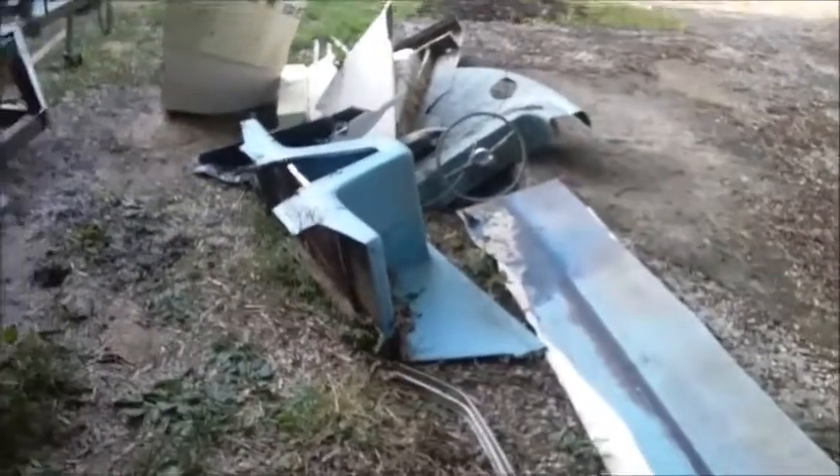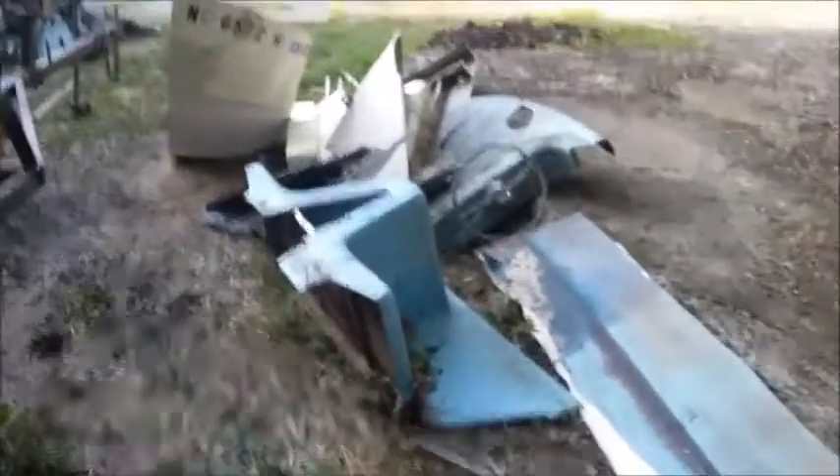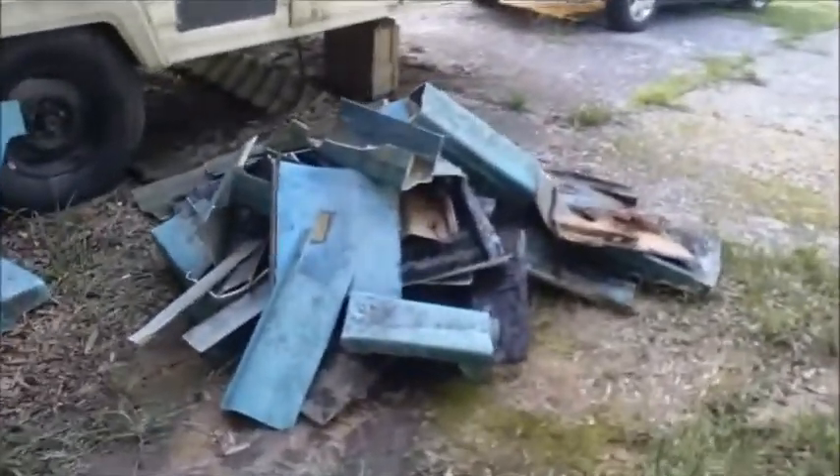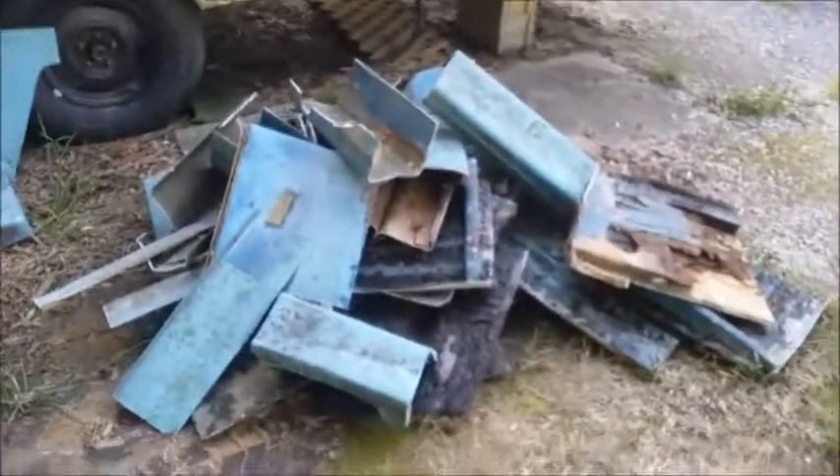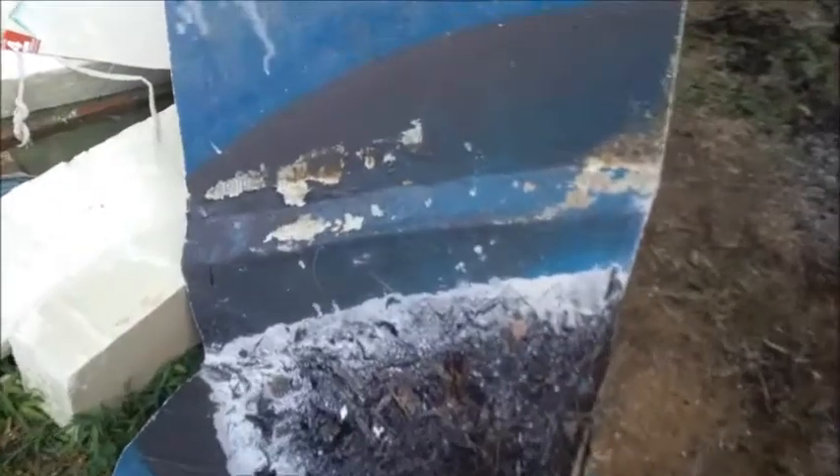This is what the boat looks like now — there's the seats, and here's the rest of it right over here. It was in pretty bad shape, man. It was full of water, about three or four inches of leaves. There's the seat, there's the hull, there's part of the hull we haven't cut down yet, and there's the nose piece.